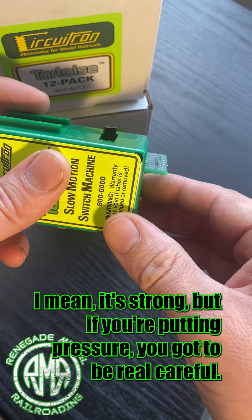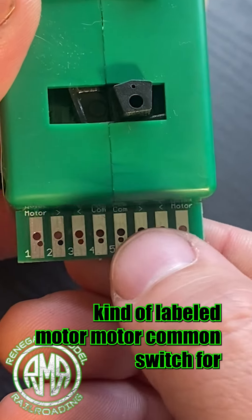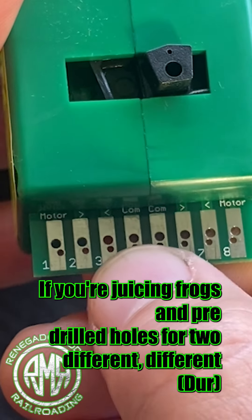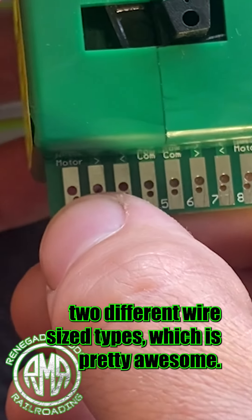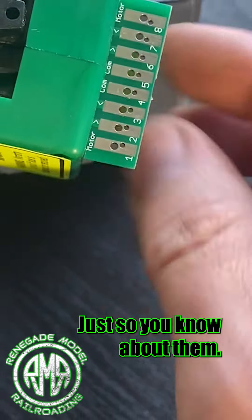However, on the newer version of these, they have everything kind of labeled — motor, motor common, switch — for polarity if you're juicing frogs — and pre-drilled holes for two different wire size types, which is pretty awesome.